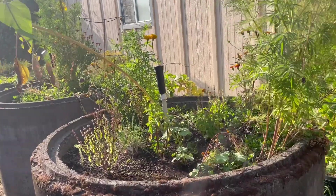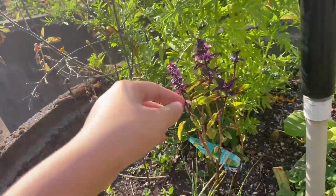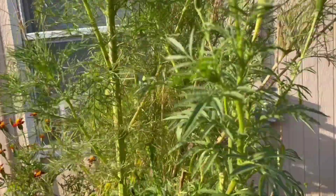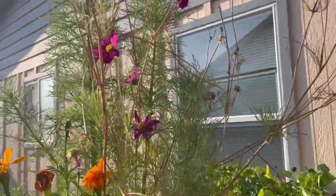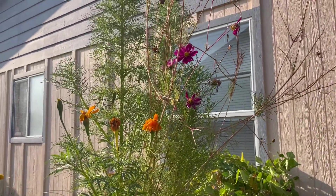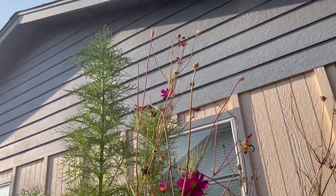Next we have my basil bed — I have a bunch of basil planted in here: regular basil, Thai basil, purple basil, and tulsi basil, then marigolds and some really pretty cosmos. I'm growing a bunch of flowers like the marigolds and cosmos to dye clothes with this year, so I've been collecting them as they get into full bloom, saving, pressing, and drying them. Here's the cosmos — they're really tall.